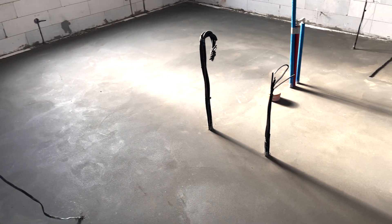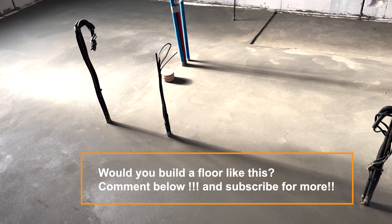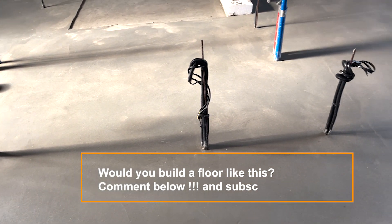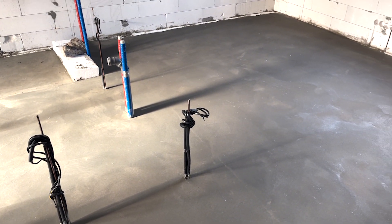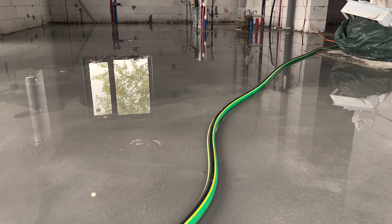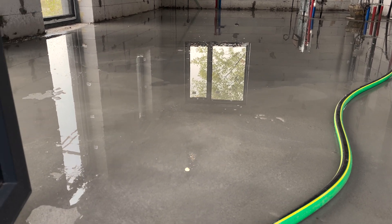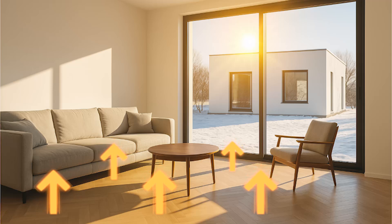I know what some people are going to say: semi-dry screed doesn't conduct heat as well as wet concrete. That's true — it has lower thermal conductivity. But I'm not trying to heat the floor quickly. I'm trying to store heat and release it slowly over time. For that, thermal mass is way more important than thermal conductivity. With 8 inches of solid concrete and 8 inches of insulation underneath, the heat stays exactly where it's needed — in the living space.